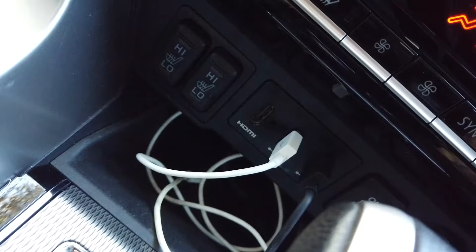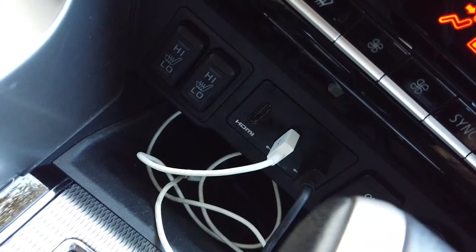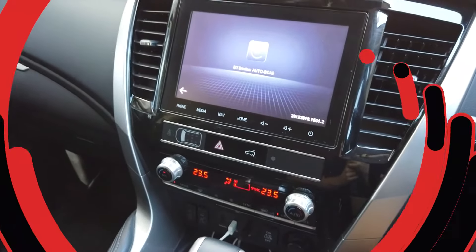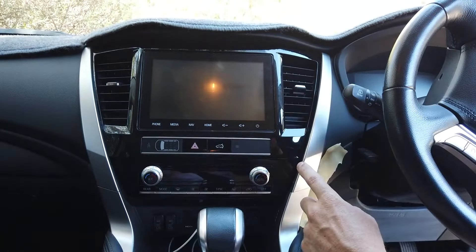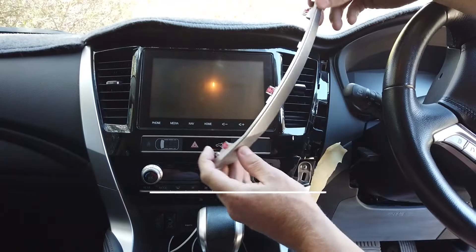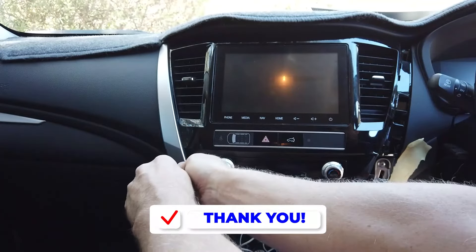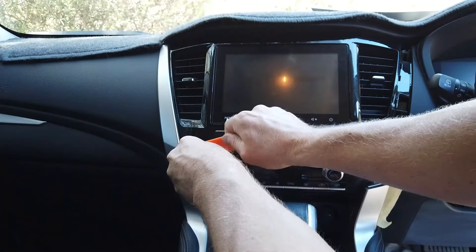Back to home. We have our other standard steering controls that will all keep working. On this side you've got cruise control and some extra ones down here. You've got two USB ports down here, so we should be able to retain both of those. There's also this HDMI port, which we're not going to retain - no one ever uses them, they may have had some technology planned for them.